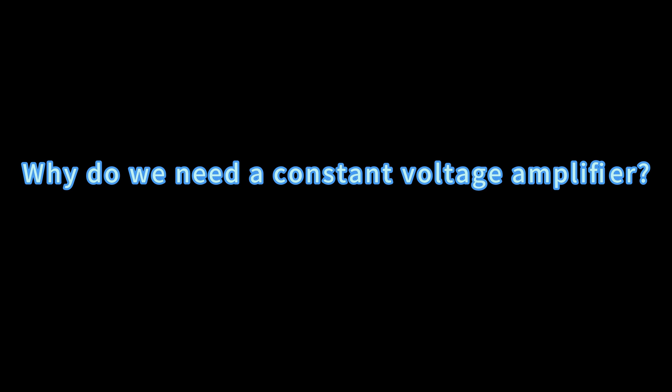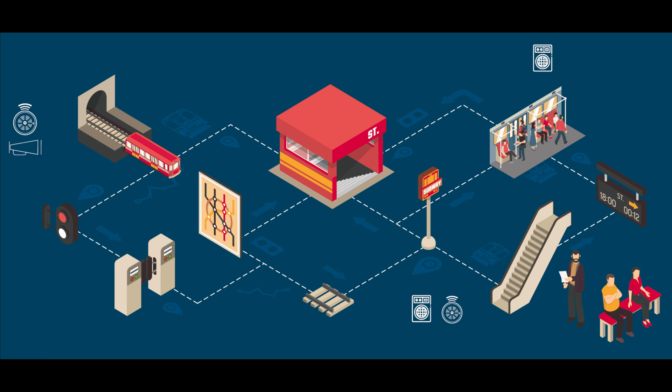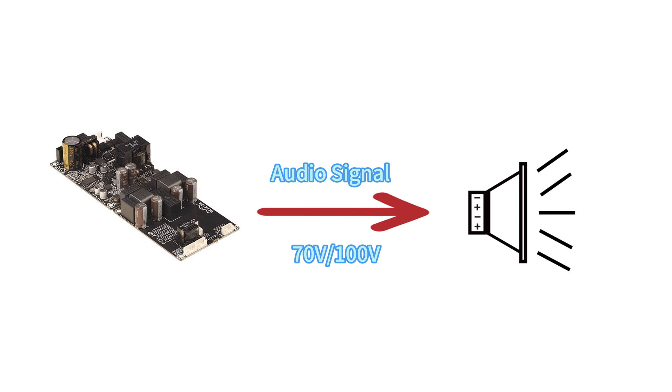Let's first understand why a constant voltage amplifier is needed. Due to the presence of internal resistance in the wiring, significant line losses can occur during the transmission of audio signals over long distances. Constant voltage amplifiers use high voltages of 70 volts or 100 volts for audio signal transmission, significantly reducing power losses during transmission to ensure efficient signal transmission.